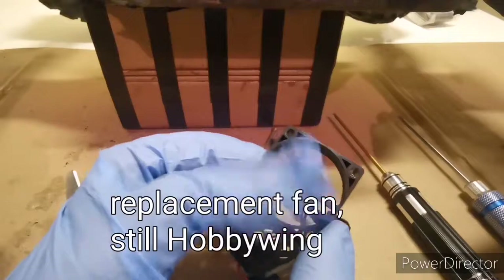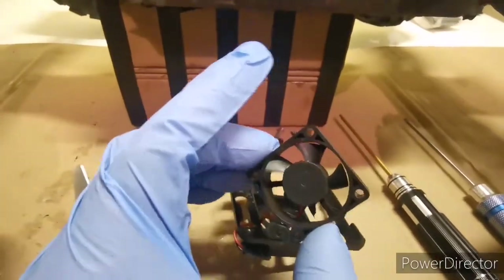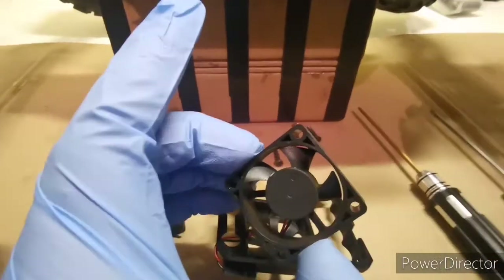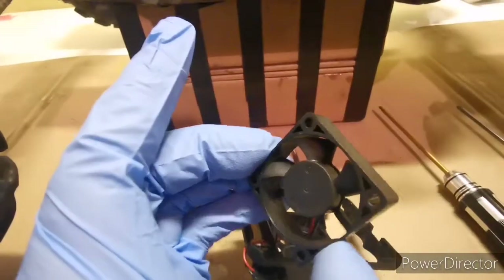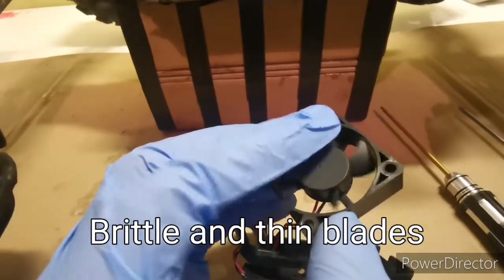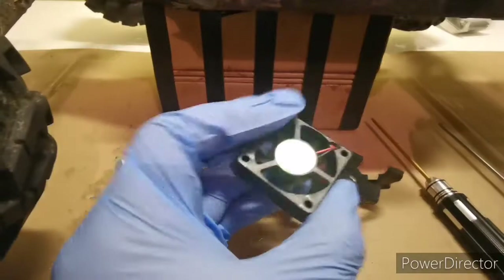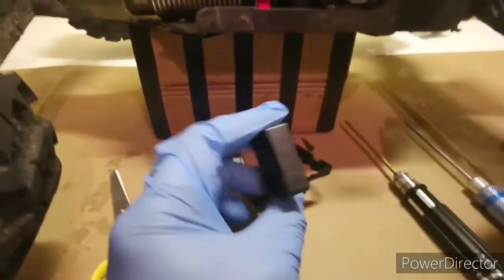Same issue. So what caused it to break? It's just that the fan blades are so brittle, or not of high quality plastic. So they keep on breaking. It's so frustrating.